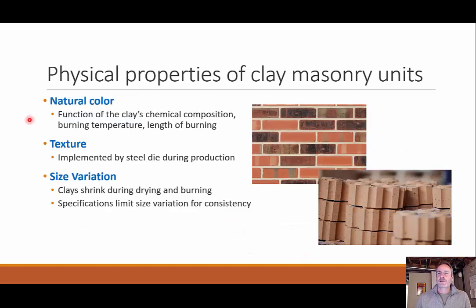Brick is very much an aesthetic material, so we care about natural color. Color depends on the clay composition, burning temperature, and length of burning — darker colors were burned longer, bringing out that carbon/black color. Texture is applied during the manufacturing process by a steel die: a rougher die surface produces higher texture in the brick. As for size variation, clay does shrink during manufacturing and there are specifications for allowable variation, but some variation in brick sizes will occur.